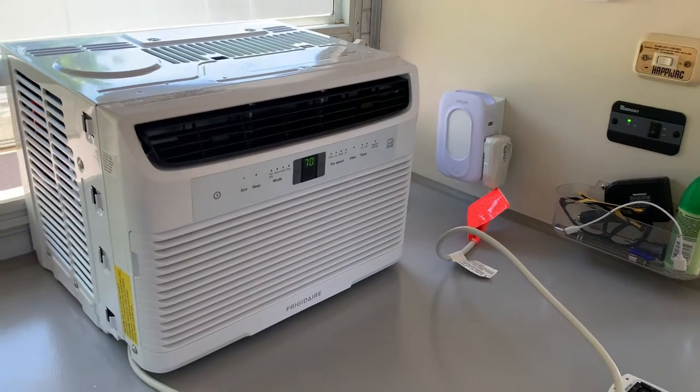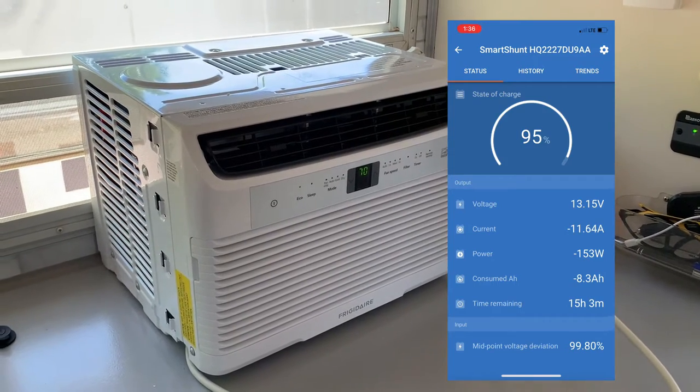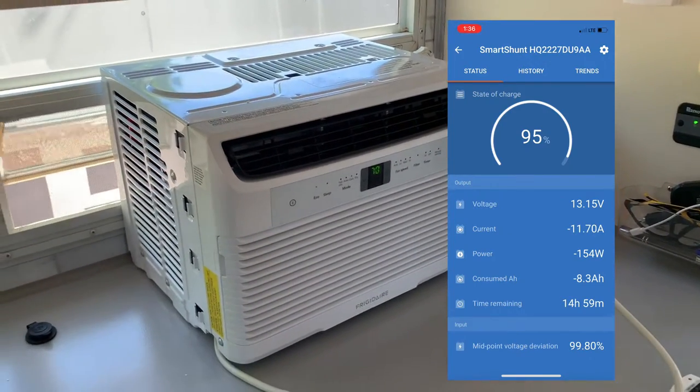I did a screenshot of my Victron smart shunt showing the voltages, what I'm bringing in, and what's going out through the inverter powering this air conditioner. The preliminary tests show that I could run this air conditioner with the solar panels on and feeding the batteries for anywhere between about 17 and 24 hours. Obviously I'll be running it mostly when the sun's out, so the solar panels will be generating basically more than what the air conditioner is using.